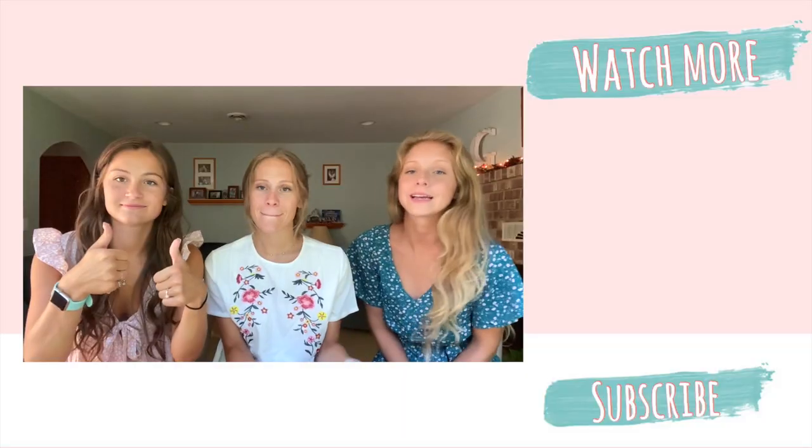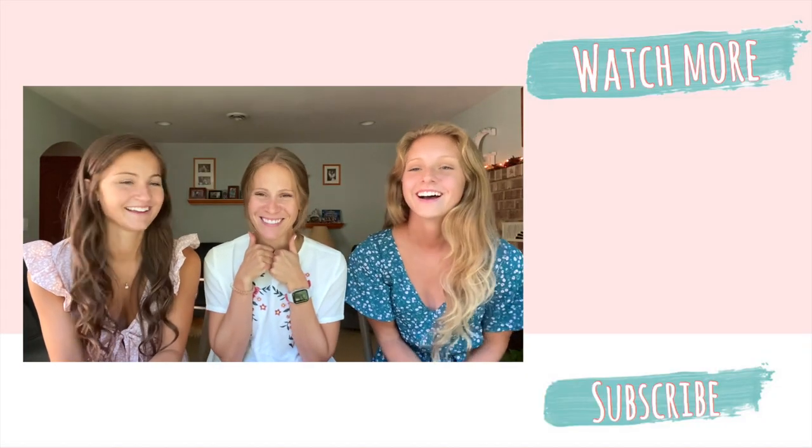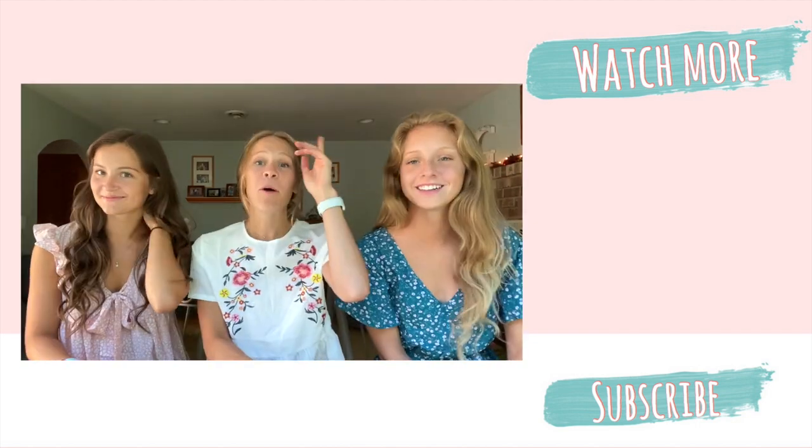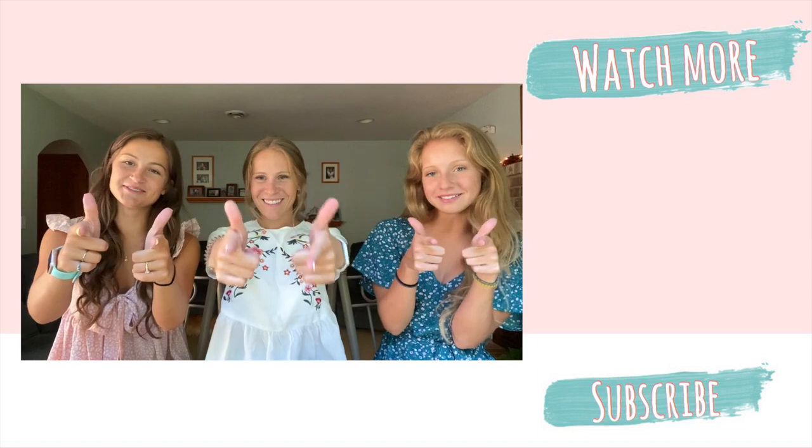Thank you guys so much for watching this video. Hopefully you liked our reviews on all the items. Make sure you give it a thumbs up, hit the notification bell, and subscribe. We hope you have a great week and we'll see you real soon. Bye guys!